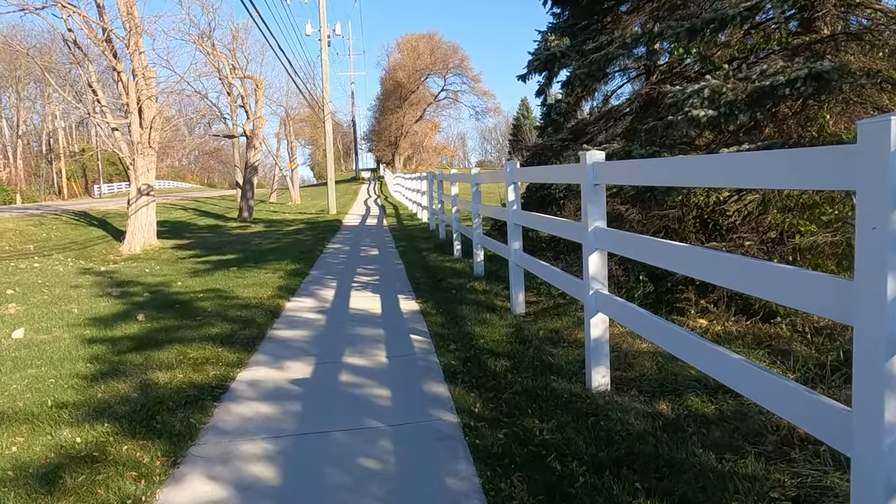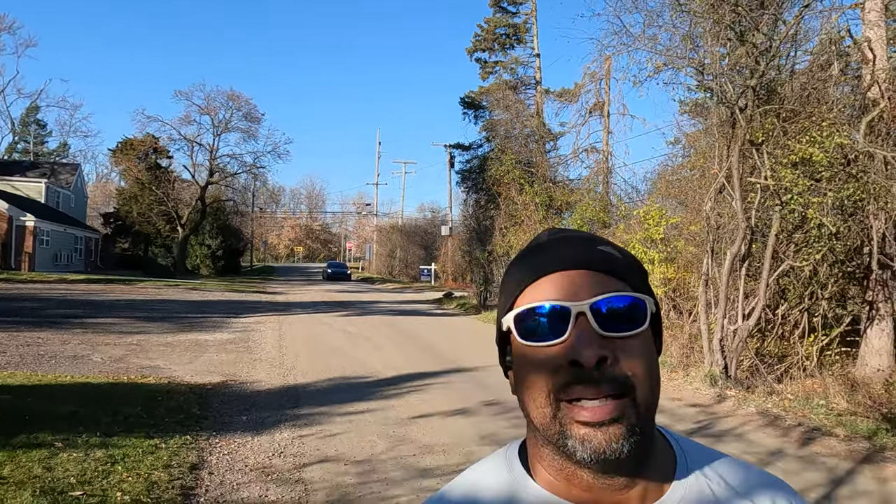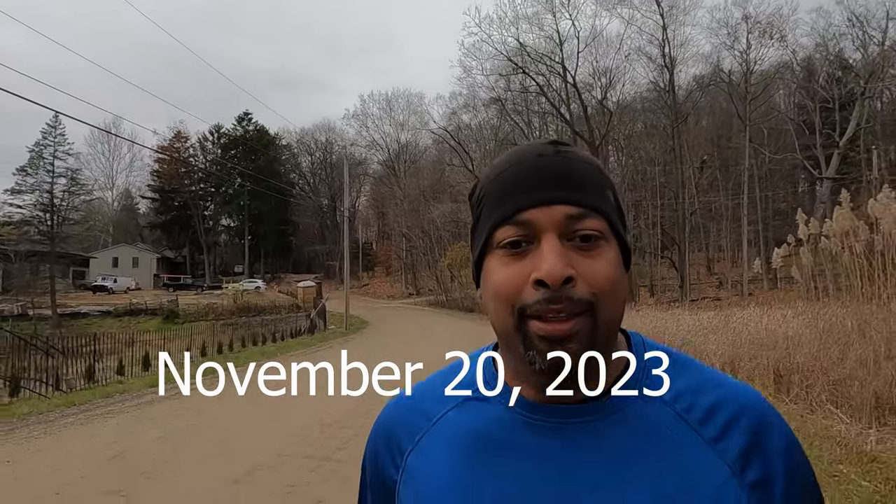One more hill. Finishing up the 10k — did pretty well. Kept my heart rate where I wanted it to be, which has always been the challenge for me.